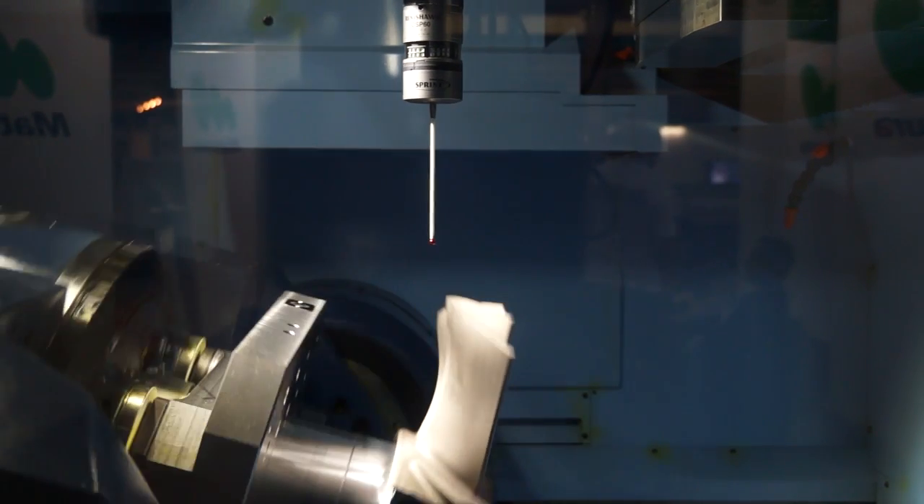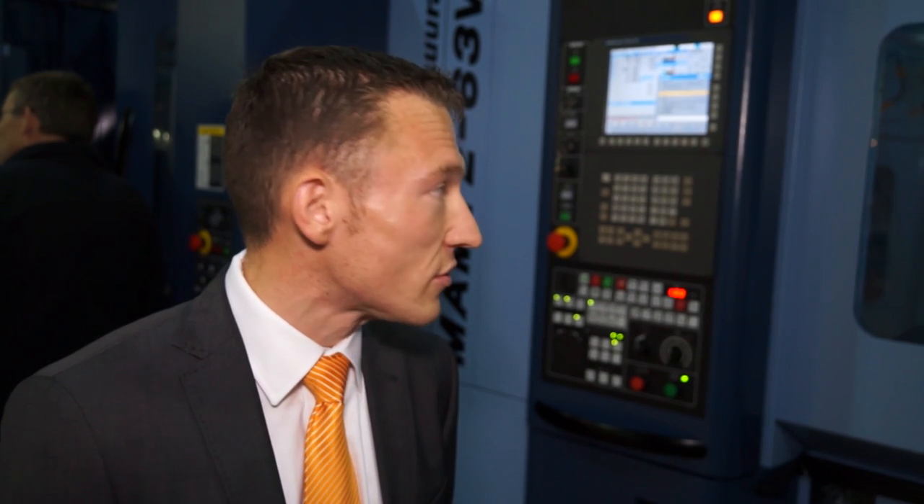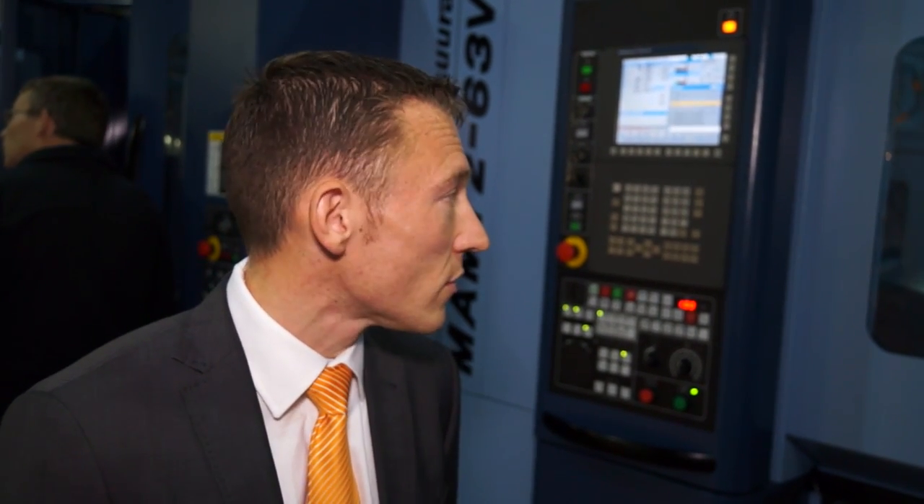This is the Sprint system from Renishaw — this is the next level to on-machine probing, giving you scanning capability. The benefits are improved cycle time: over traditional touch trigger probing it will give you a reduction of up to two thirds. It's a combination of the software and the hardware — it's the amount of data you can collect, up to 1,000 points a second. So you can do adaptive machining based upon that data that you collect. There's also a built-in machine capability or health check that you can take advantage of.